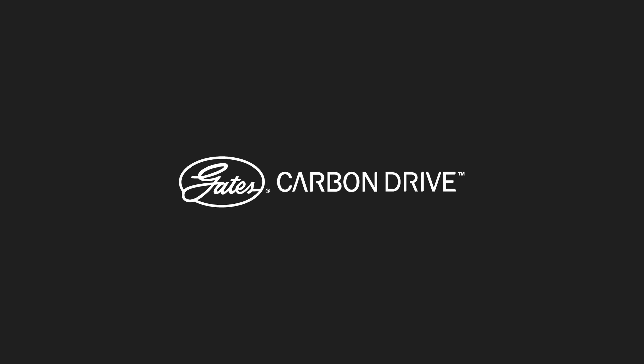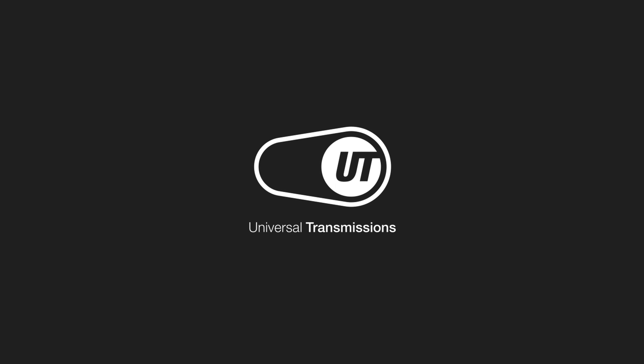For more technical videos about the Gates Carbon Drive system, subscribe to our channel. Feel free to ask questions in the comments. Your team from Universal Transmissions.